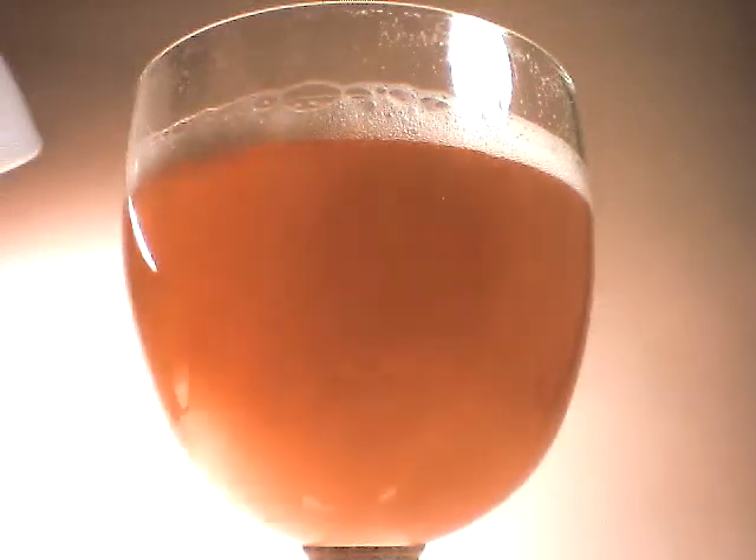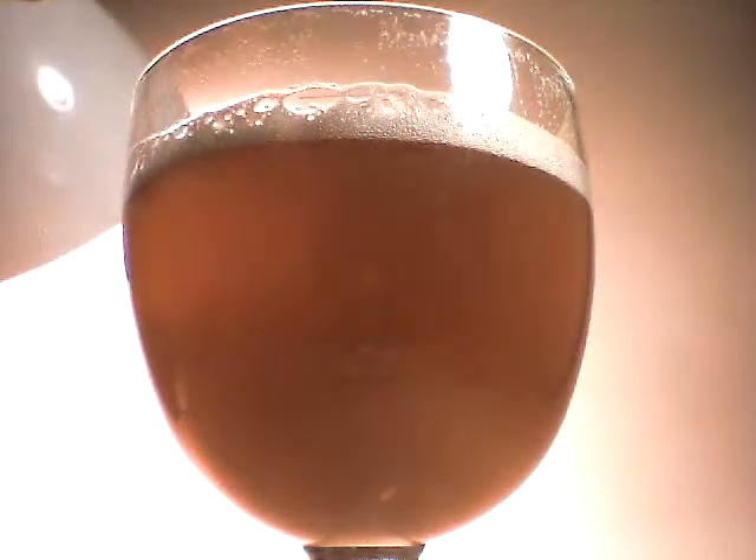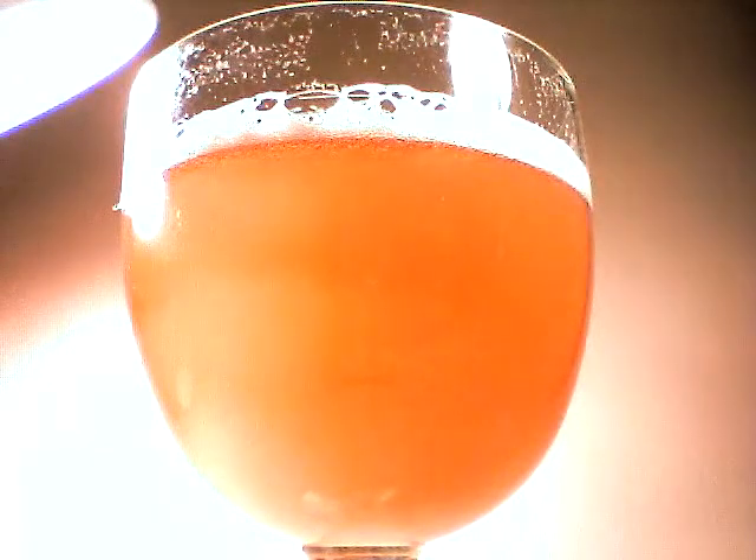Let's see if we can get some light to happen behind that. It is a beautiful style. Very tasty, and definitely on track for the style.